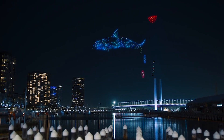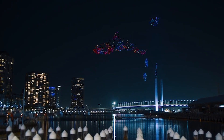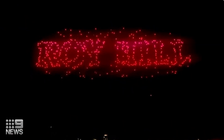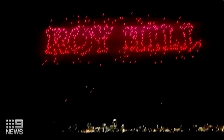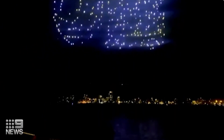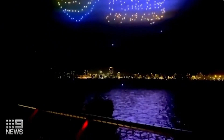Have you seen these drone shows where up to a thousand drones draw pictures in the sky? The drones used here look like they cost around $2,000 each. During one drone show in Australia, 50 drones fell from the display into the river. That was only 10% of the drones though, putting the total cost of drones in the display at around $1,000,000.